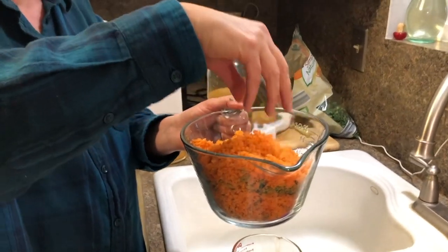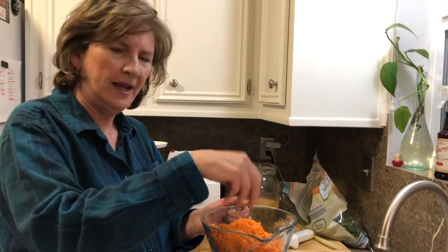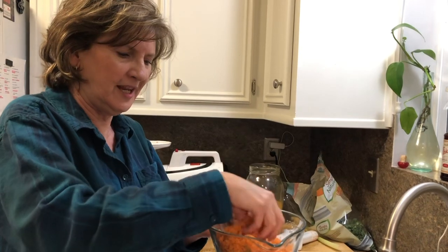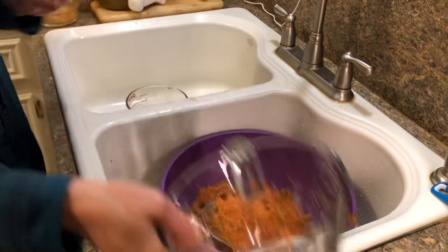This is why I said you need a good juicer — because this pulp is like fine powder. If you get a cheap juicer, you're going to have a lot of liquid in the pulp, which is wasteful. You want a good one that ends up with just some powder. I hate to throw it away because it's great for compost, but right now I don't have anything to do with it.